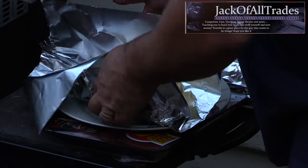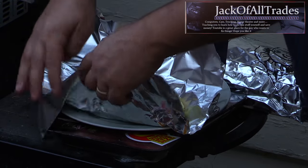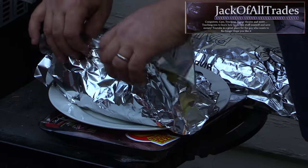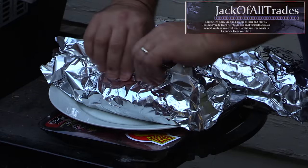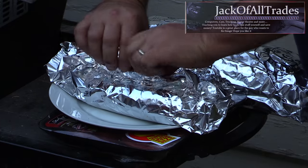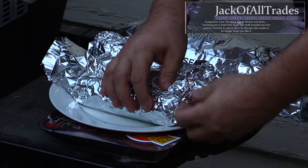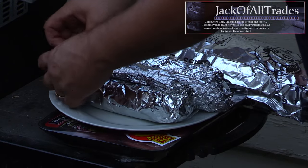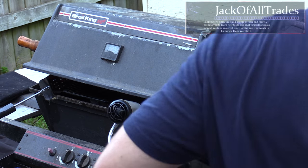Now we've got some corn here, rubbed in olive oil, salt, and pepper. I'm going to put it in tin foil — you can cook it with the husks on too, but tin foil seems a lot easier. We're shooting for 10 minutes, then flip it and 10 more minutes on the other side. You want to poke the kernels until the juice flies out, and then they're done.